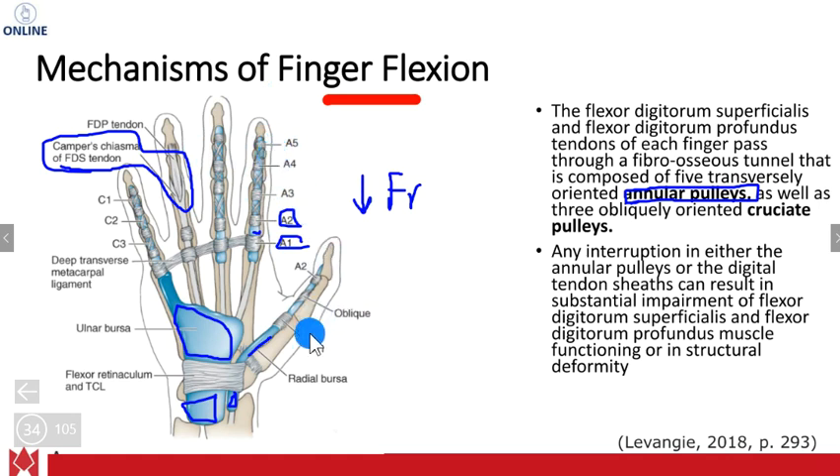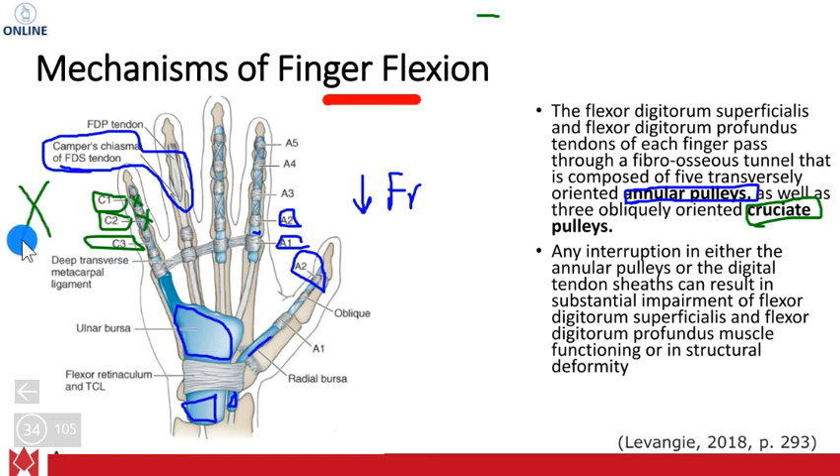On the thumb, the first digit, you only have A2 as the final pulley, so there aren't as many pulleys on the thumb as on the other digits. Those are your annular pulleys, labeled by A's. You also have cruciate pulleys, represented with the letter C. When you see cruciate, you're probably thinking X — crisscross. Just like the cruciate ligaments at the knee form a crisscross, whereas your collateral ligaments are more parallel on each aspect of the joint.